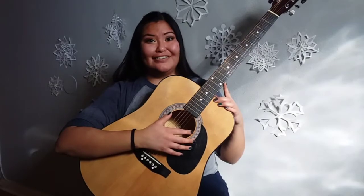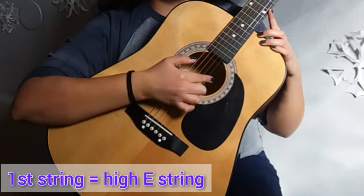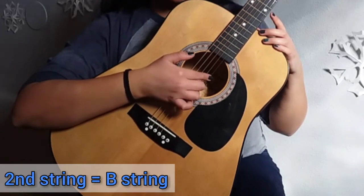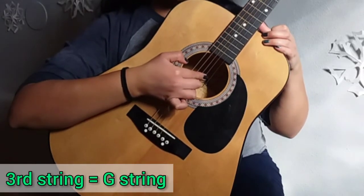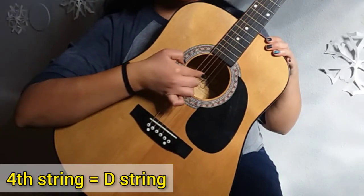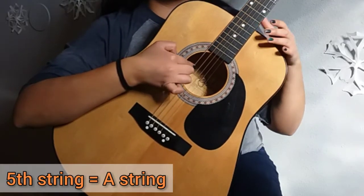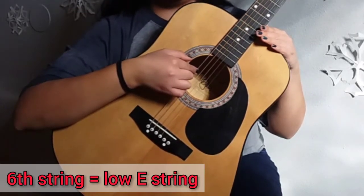There are six strings on a guitar. You have the first string, known as the high E string — it is also the thinnest string on the guitar. Then you have the second string, known as the B string. Your third string is known as the G string. Your fourth string is known as the D string. Your fifth string is known as the A string. And lastly, your sixth string, also the thickest string, is known as the low E string.